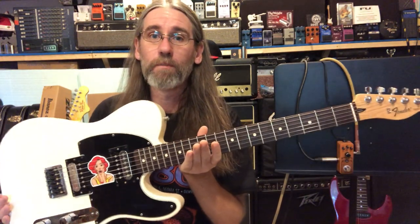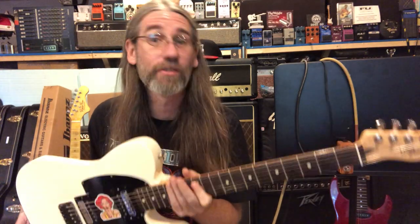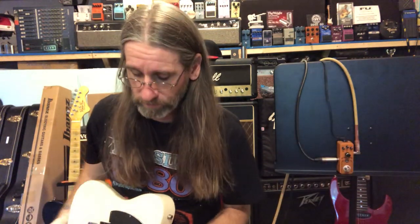I am playing my Mexican Tele, as usual, because we can coil-tap the humbuckers so we can find out how this pedal sounds with both single coils and humbuckers without swapping out guitars and editing video.